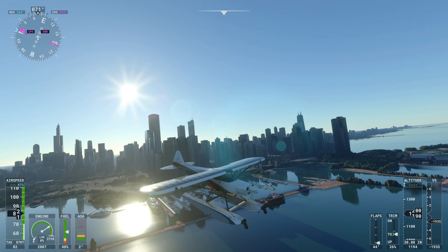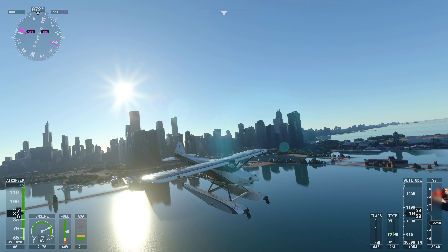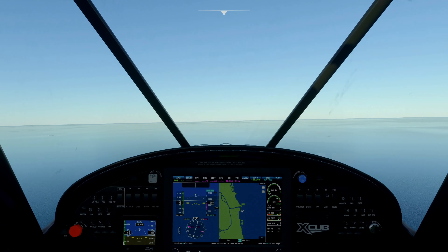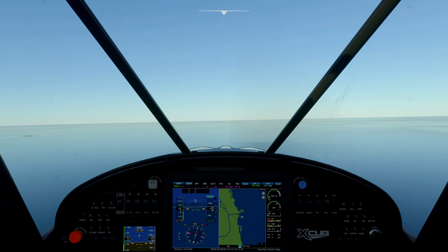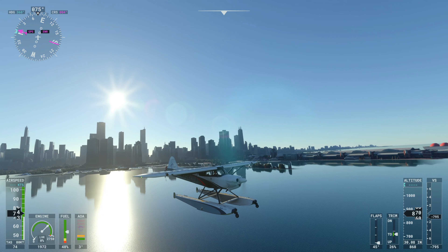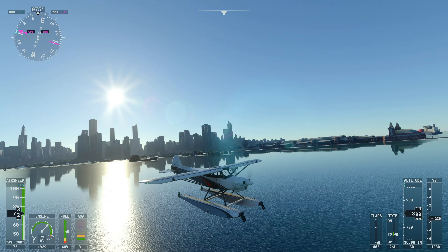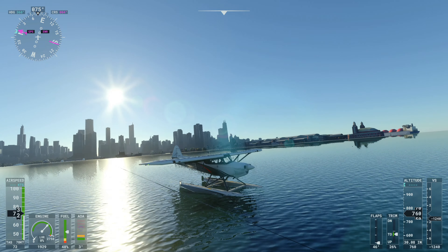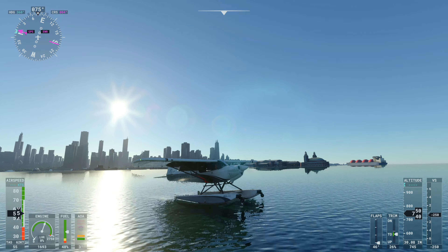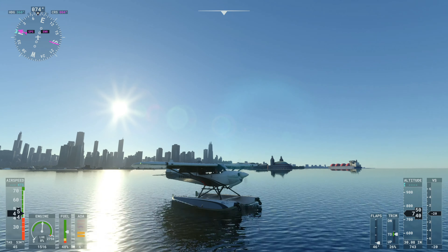Look at the mega yacht back there — pretty nice. So we're down to about a thousand feet and coming in hot, coming down at about 80 knots. It's actually easier to see in this view. We can see the water detail getting clear — and we're down. We bounced because we came in too fast, bounced a little bit that time, and we're down.